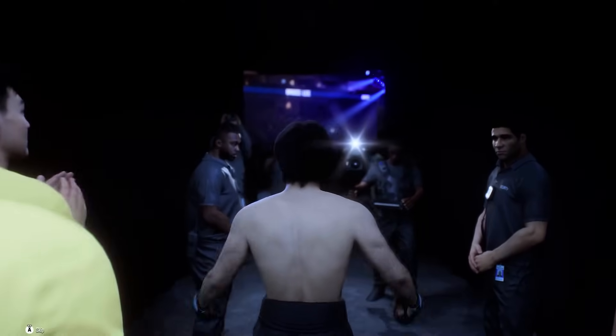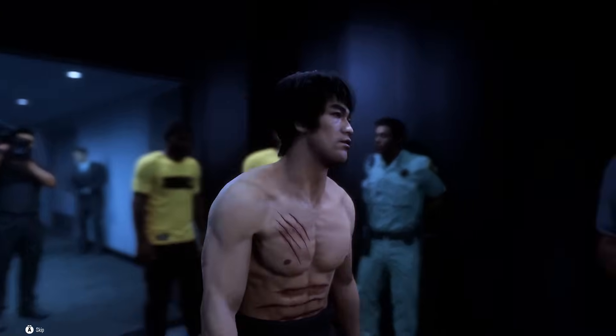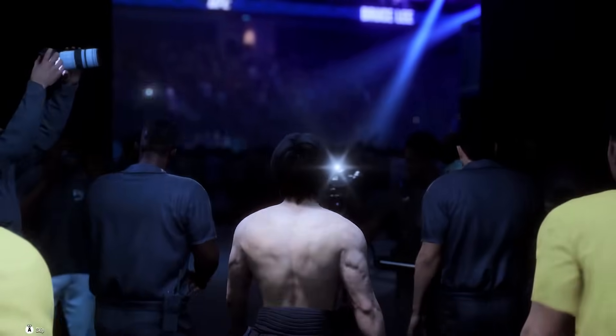I fear not the man who has practiced 10,000 kicks once, but I fear the man who has practiced one kick 10,000 times. Enter Bruce Lee.